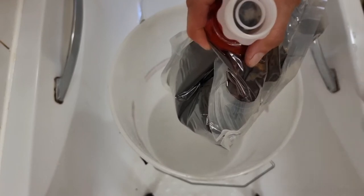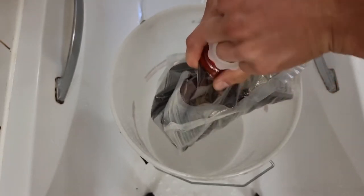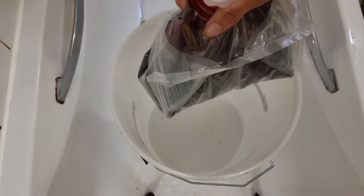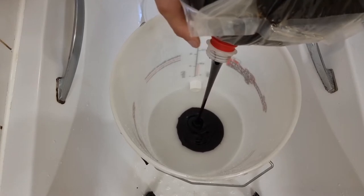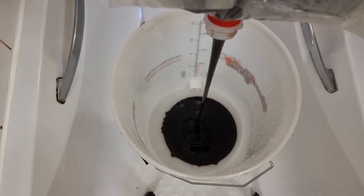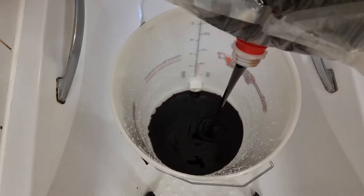It's got one of them pull cap thingies — I'll be a bit careful, just don't want it splattering everywhere. Look at that, that is like molasses. We could be here for quite a while.